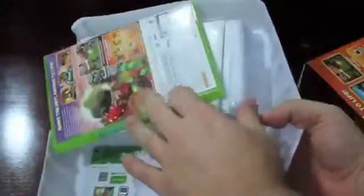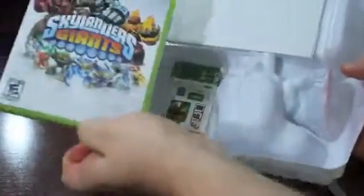So let's go ahead and open this real quick. This just slides out — nothing else in there. And we have the game.